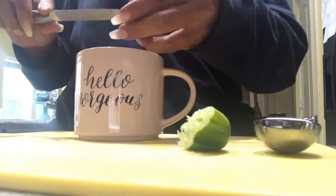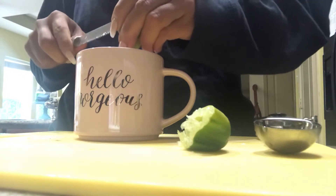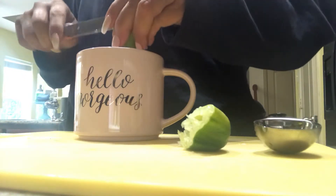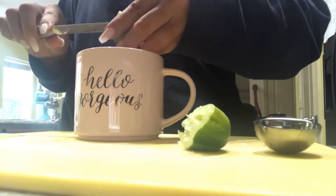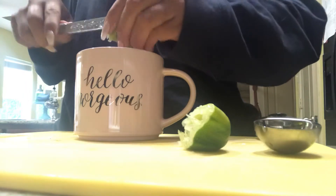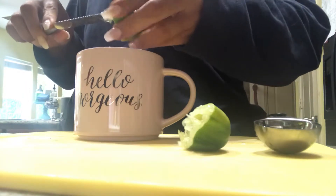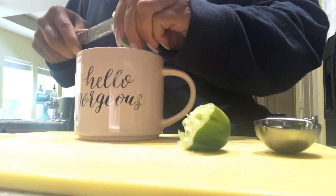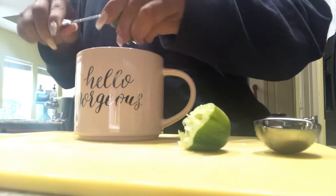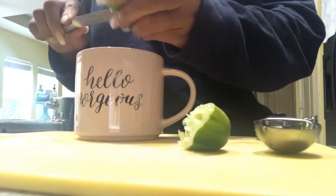I'm just really getting the juice out of it. So I just woke up — I slept in today, it's 9:30. But before I eat anything, this is what I do, this is what I drink. It's really, really good for your digestion and making sure that you alkalize your body before you put anything into it.